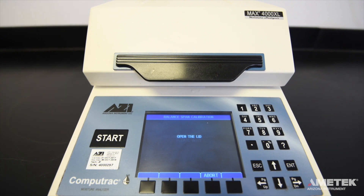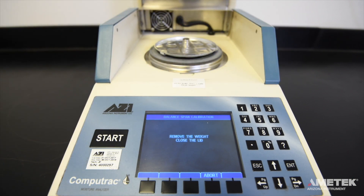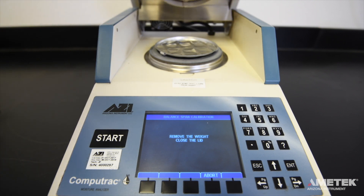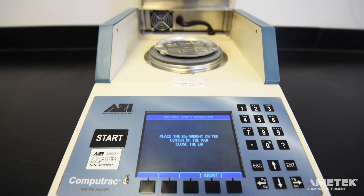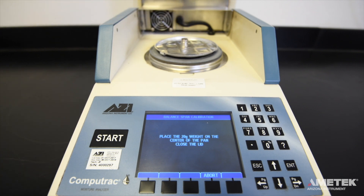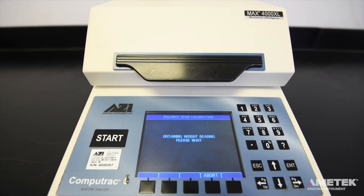When prompted, open the lid and use the tweezers to remove the 20-gram weight from the pan. Repeat the addition and removal of the 20-gram weight as directed by the instrument. The first round was to calibrate the balance. The second was to verify that the calibration was successful and that the balance is working properly.